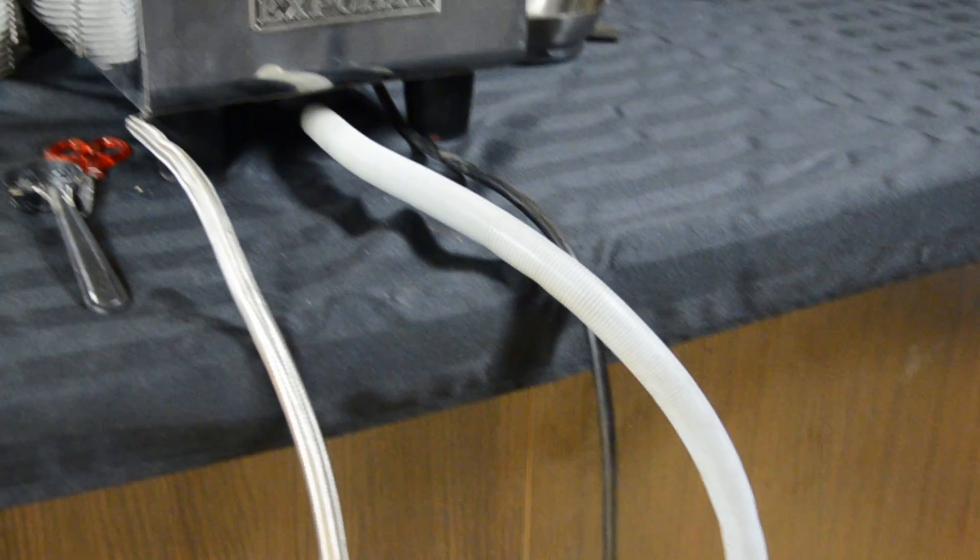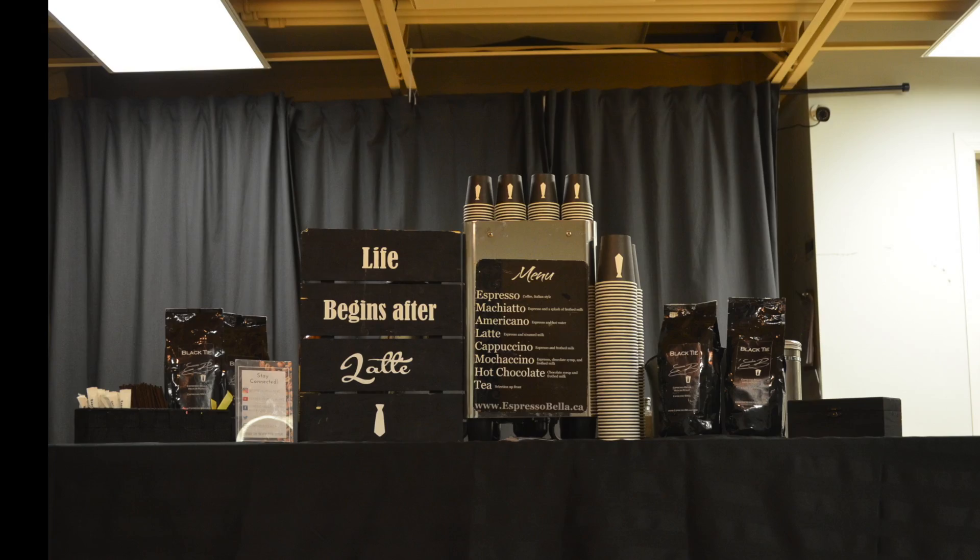Once the water is filled, be sure to plug in the espresso machine to allow it to warm up. If more than one barista is present, the machines will be plugged into separate circuits.